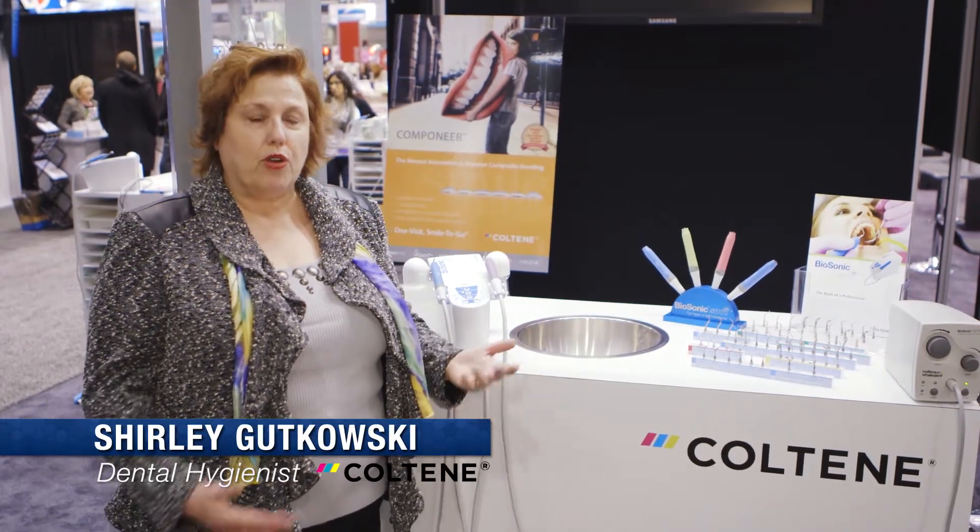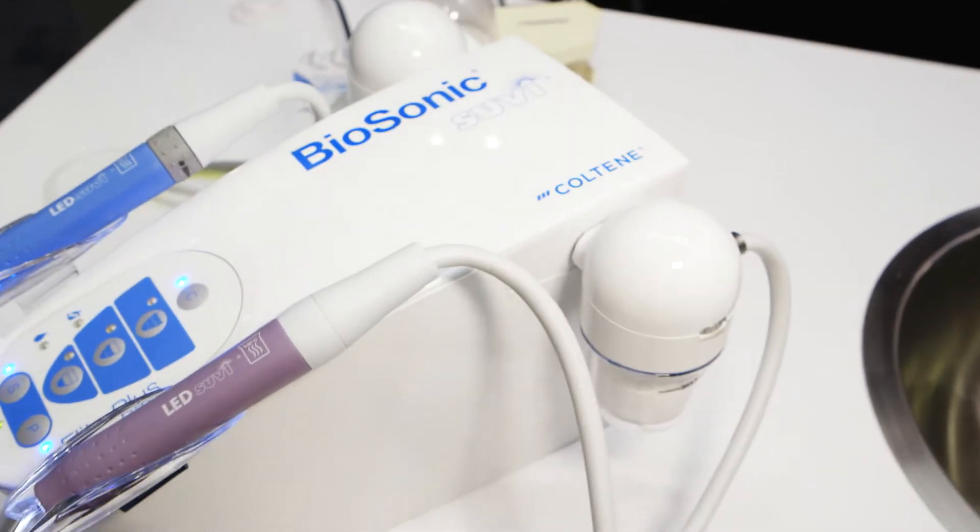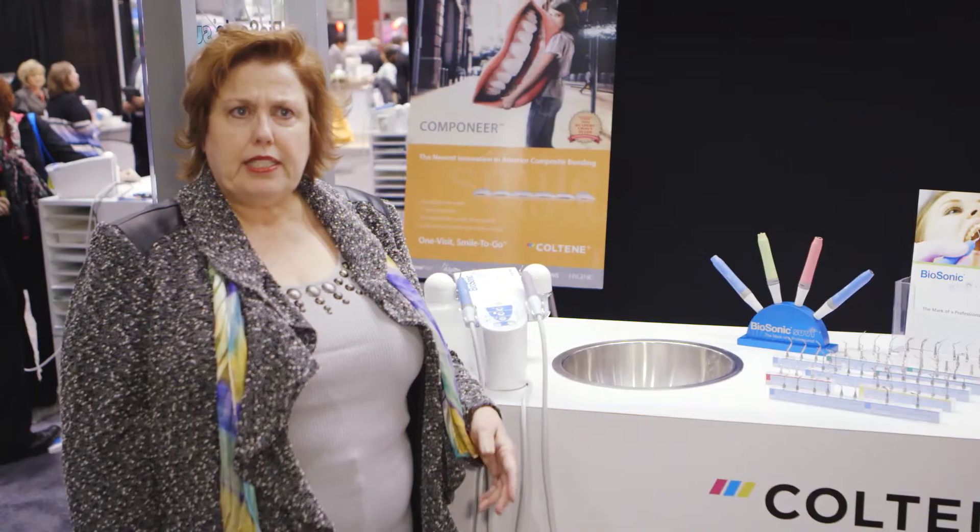My name is Shirley Gudkowski and I'm a dental hygienist. I work with Coltene, and I've been working with them on this scaler polisher combination for the last two years. It was released to the market just this last fall in October of 2013.